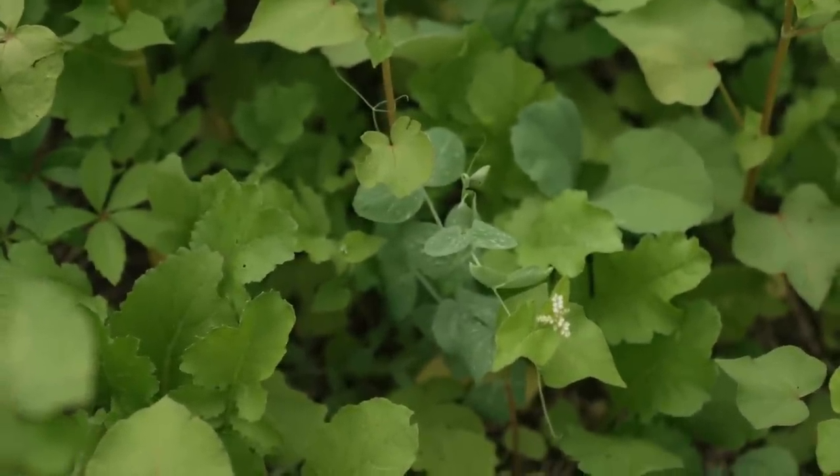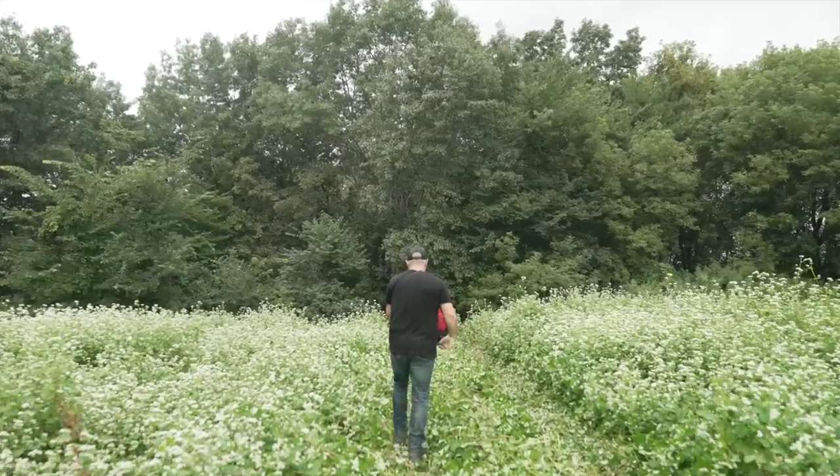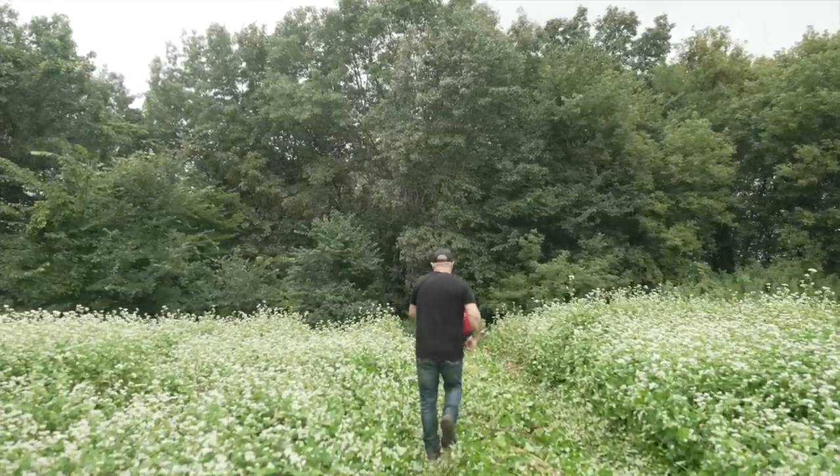Corn is the biggest contributor of organic matter, especially when we're not harvesting it, but it also takes the most nutrients. So it's easy to rotate with buckwheat during the summertime. A lot of our green plantings use buckwheat in summer — buckwheat is a natural soil builder and a weed suppressant, which limits the amount of chemicals needed. Buckwheat takes the place of a spring planting you'd otherwise have to do.